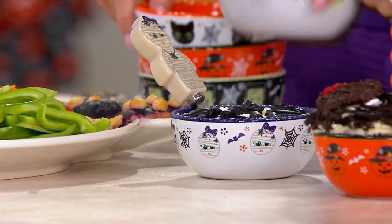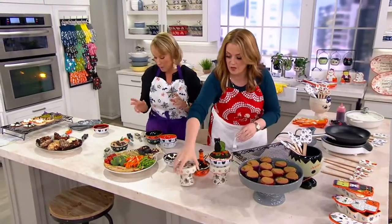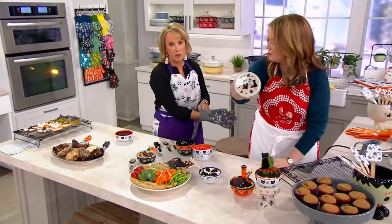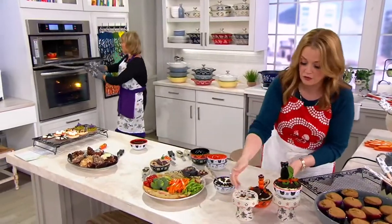Each one's cuter than the next — inside, outside, all individually. This cupcake stand — I love this. Look at these little cupcake stands. The buffet cupcake stands — they're trick or treating, you guys! The four of them are trick or treating. These are in the show also. Look how adorable they are. Just everything goes together so well.